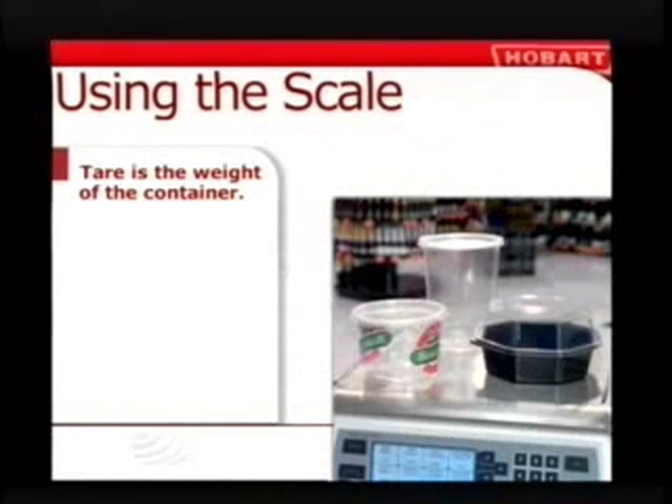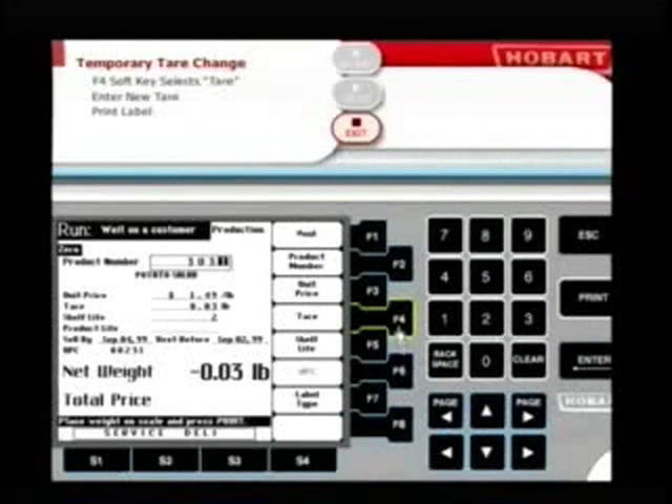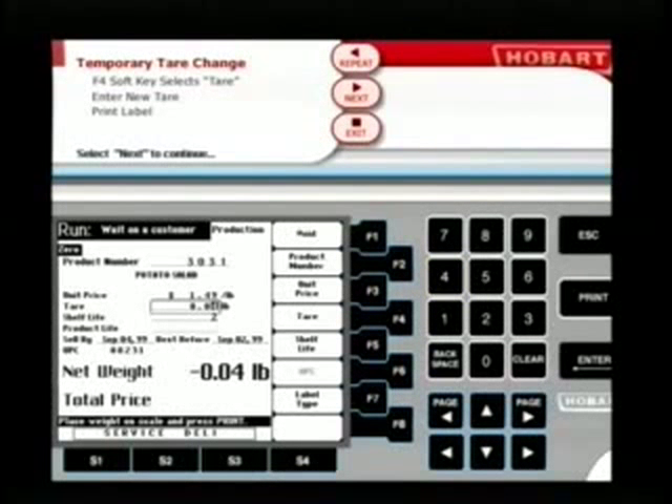Another override you'll be making at times is to the tare. The tare weight is the weight of the container. The tare weight of the most commonly used container is probably programmed into the scale, but if it's not, or your customer wants a smaller or larger container, temporarily override the tare weight with the F4 key and enter the proper tare. Ask your manager for a review of your department's tare weights and policies.